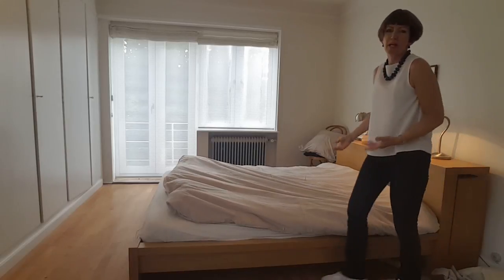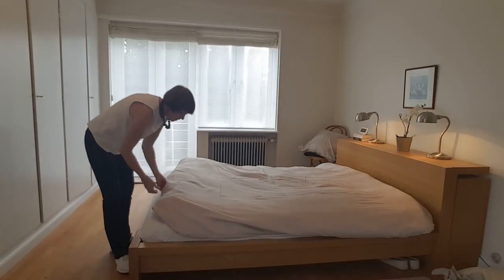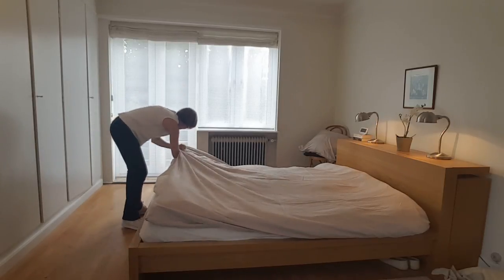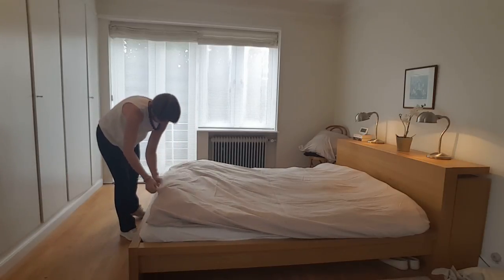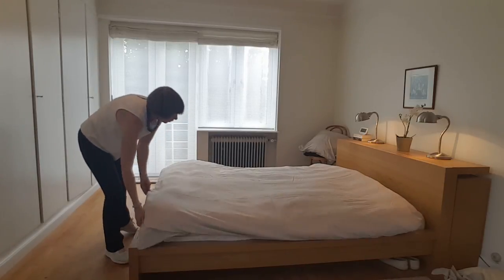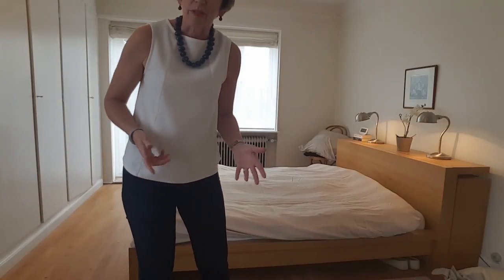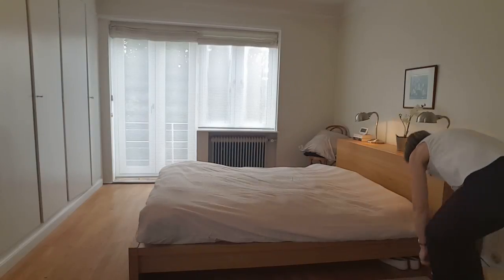But in my case, with my particular duvet covers, I think it just takes actually the same amount of time. Okay, and then I just need to zip it up. There you go. It would probably work better if there were two of you — but you know what, it always works a bit easier with two of you doing it, and I'm always doing the sheets on my own.